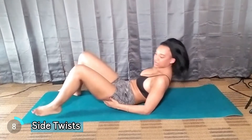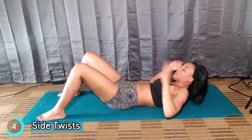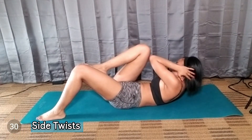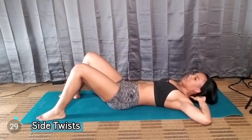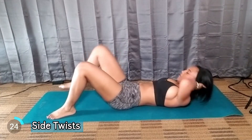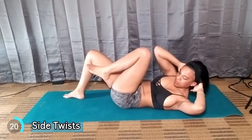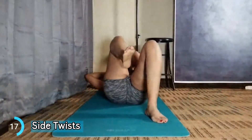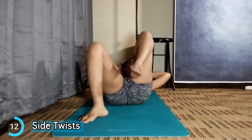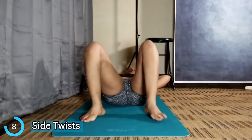The next one is called Side Twisting. You want to stay in this position, but you want to take your elbow and hit your right leg — your left elbow to your right leg, your right elbow to your left leg. Just like this, nice and slow. We're going to do two more.